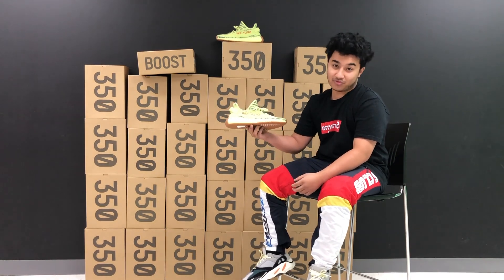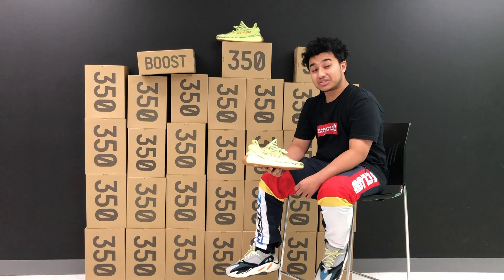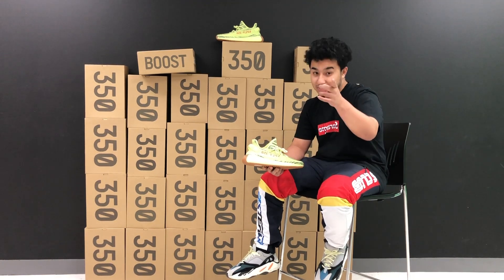Today we're reviewing the semi-frozen yellow colorway. This is at the moment the rarest V2 till this day — well, that's up until Friday.